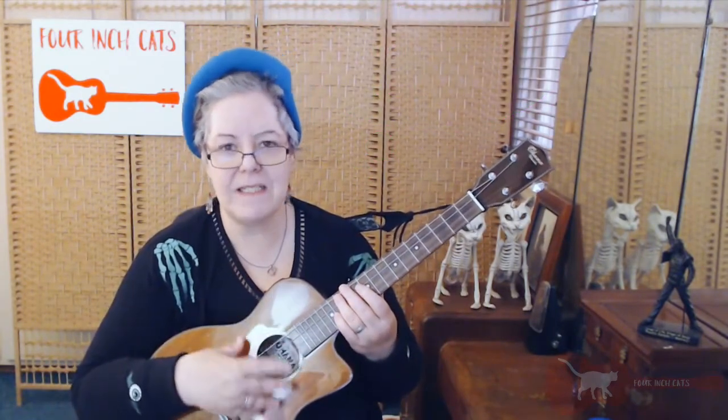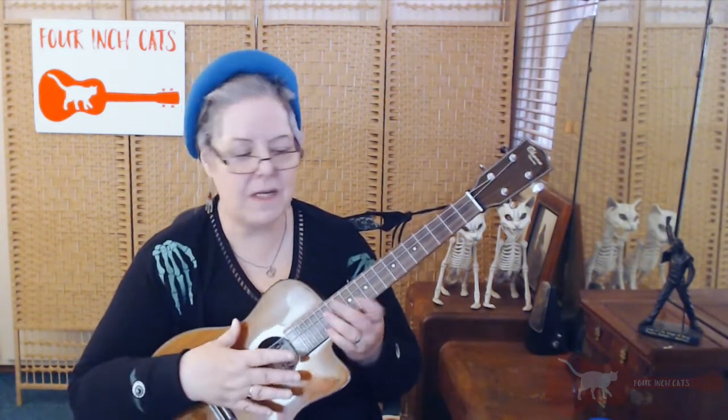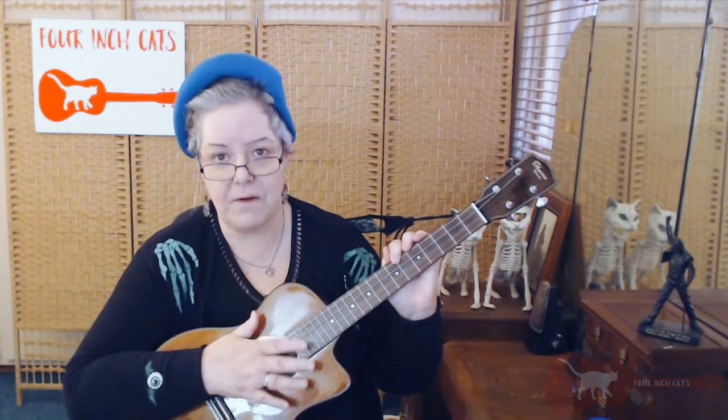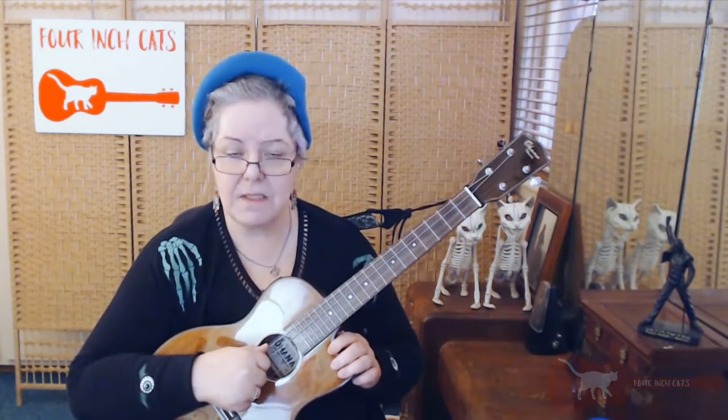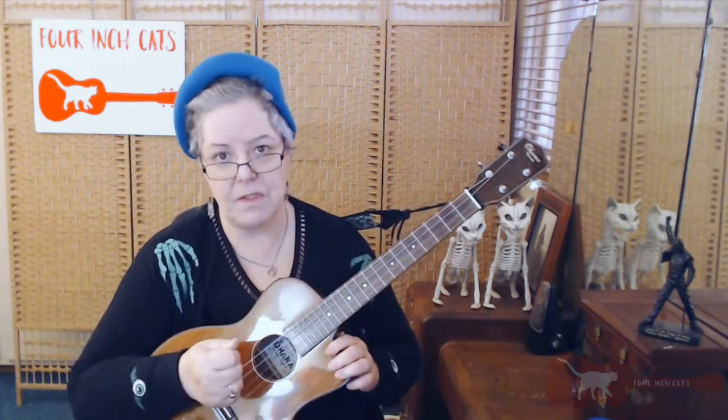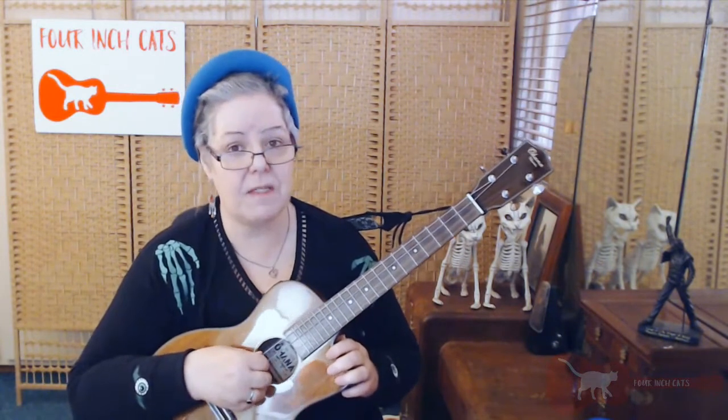So if we don't have a tuner, we need to make sure that the ukulele is still in tune with itself, and the way to do that is to tune everything using the string we already have. If you know a little bit of music theory you can work it out. If you don't know music theory, then perhaps memorize the frets that I'm going to use, although personally I think a little bit of music theory goes a long way.